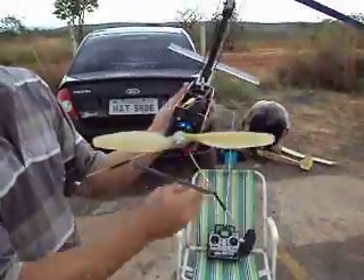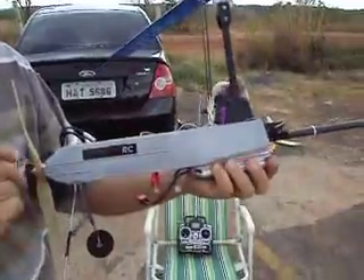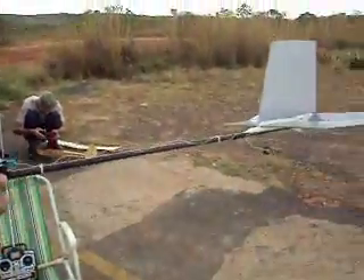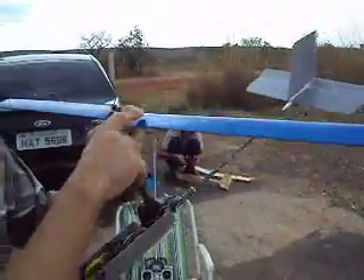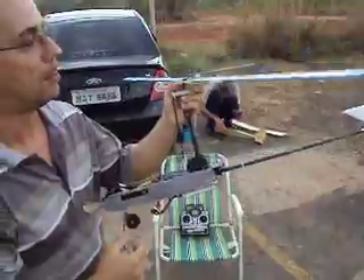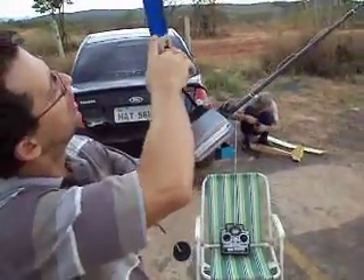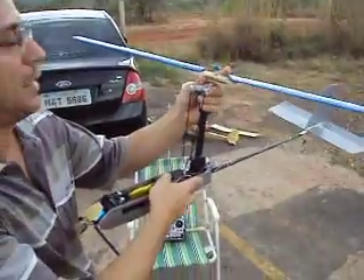It weighs approximately 500 grams. It's made with Coroplast for the fuselage and all wood. The blades are also made of wood — not balsa, but light wood with holes so you can see and balance it properly, allowing it to spin faster.